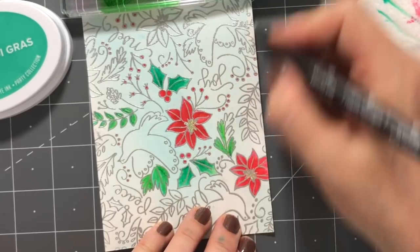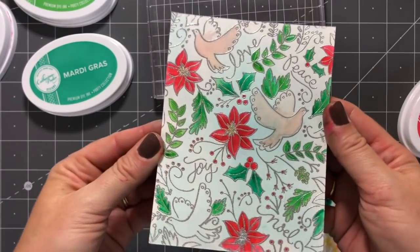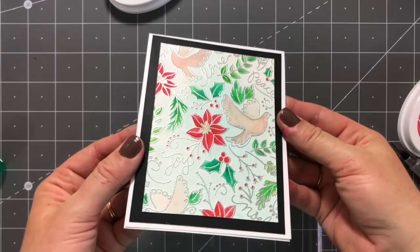Now I have two background pieces created very similarly — they look similar — but I feel like with the second method I had a lot more control over the final look.